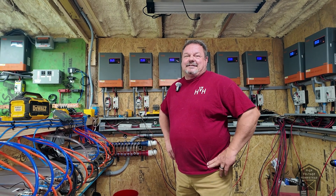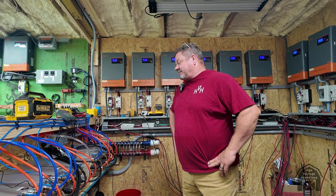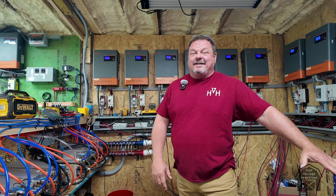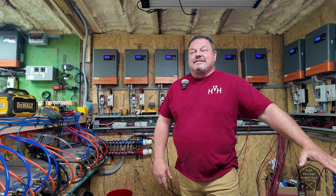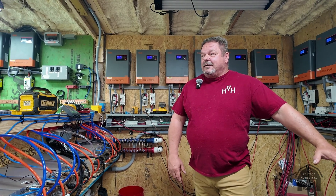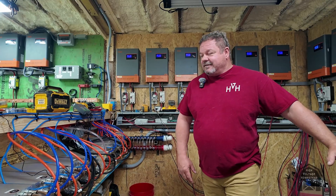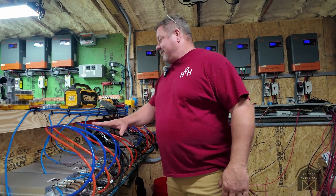Hey guys, it's me again. We haven't done a video in a couple days — it's been raining here constantly, like the last four days. I can barely keep one miner running with the rain, but I've kept one girl running and she's been doing good. You can tell which one it is.